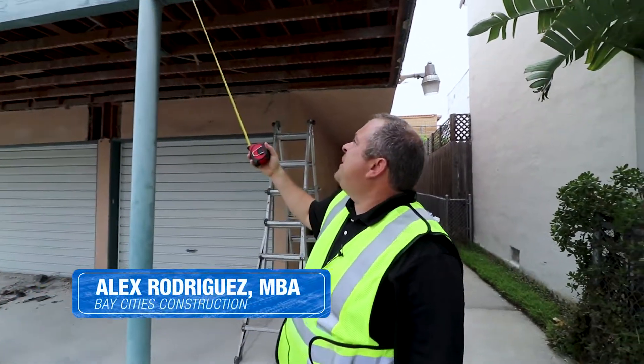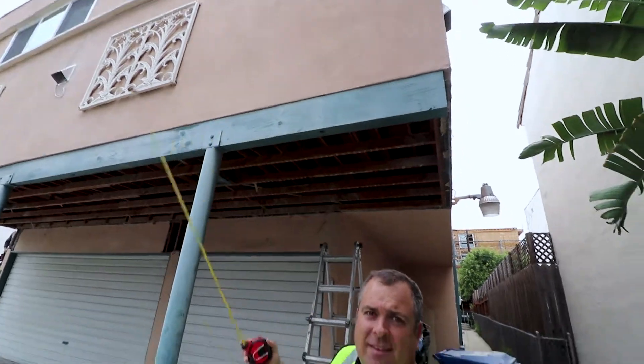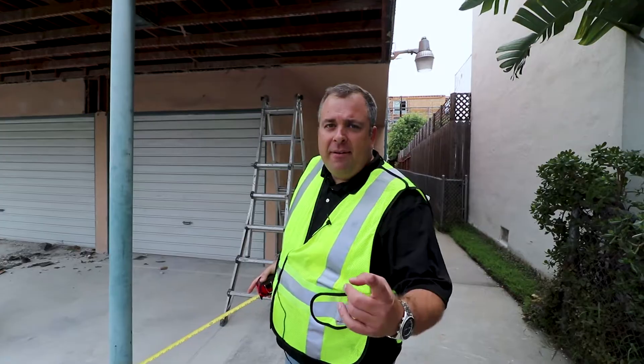How much weight do you think this beam is holding up of this building? Take a guess. If you get the guess right, I'll send you a free gift card to Starbucks coffee or one of the food gift cards that we have. But if you're watching this later on, let me show you what the truth is.